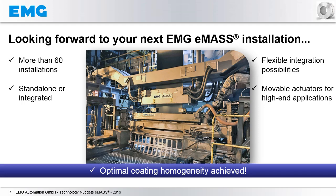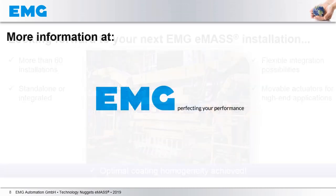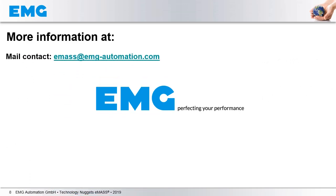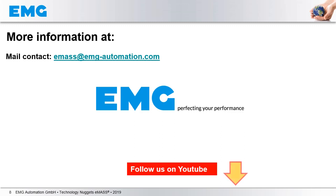We are really looking forward to the same results as in this example with your next installation. In case you are hungry for more information, don't hesitate to visit us at our headquarters in Germany or on our website. Don't forget to follow us on YouTube, and if you like this video, please give us a like on YouTube as well.